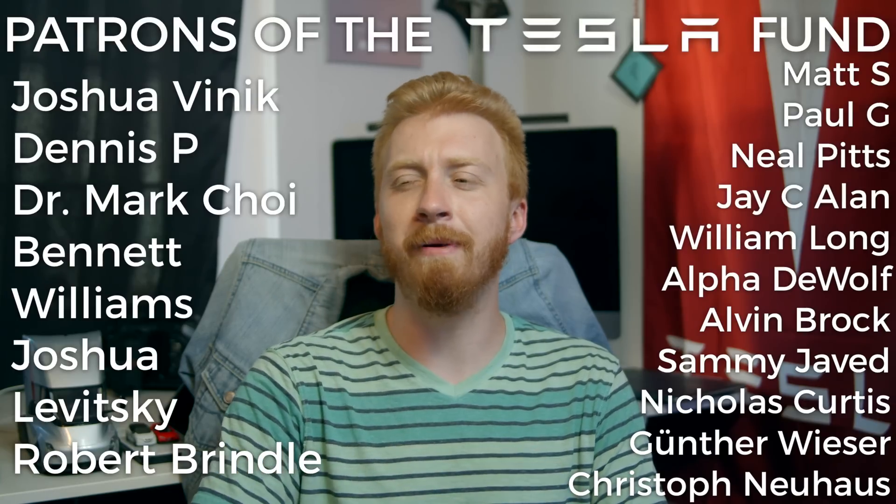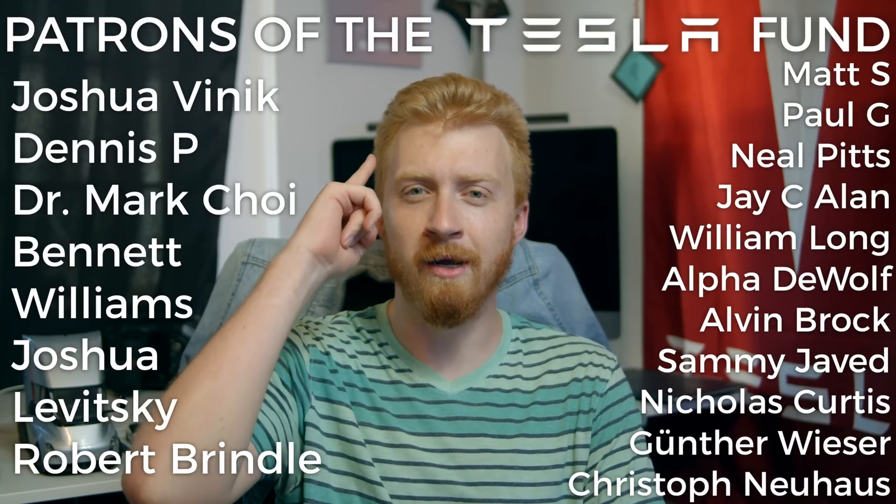Thanks to everyone on Patreon supporting this channel — it seriously helps us out a ton, as does just watching these videos. Thanks again, and have an excellent rest of your day.